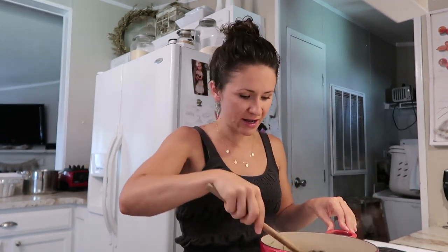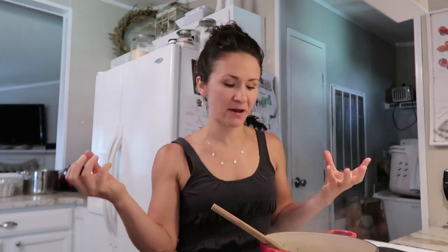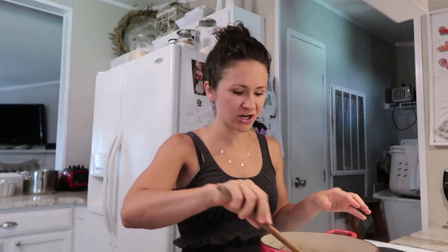You don't want the beans to be dry because they're going on our baked potato, and a baked potato is very starchy and actually pretty dry. So this is going to add a little bit more moisture and tons more flavor to our baked potato.